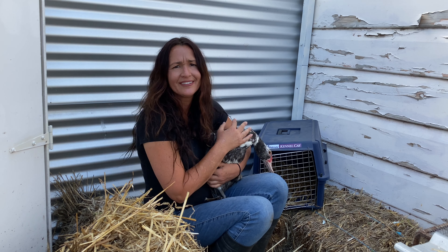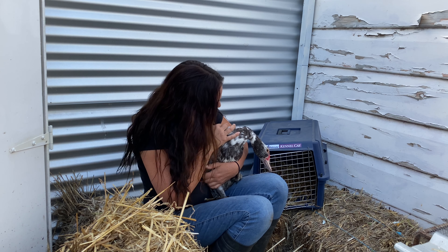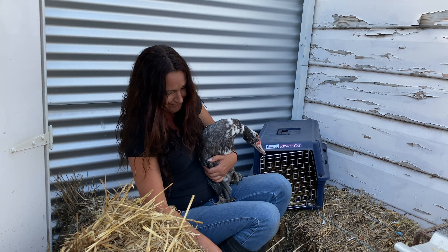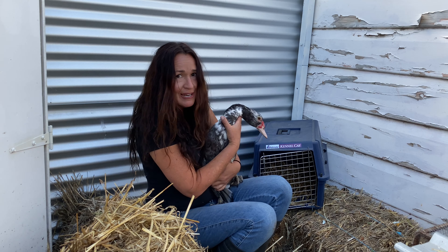They're very placid, that's what I find anyway. Although they do poo on you, so you have to watch out for that — you don't want to be pooped on. Don't pick up a duck!